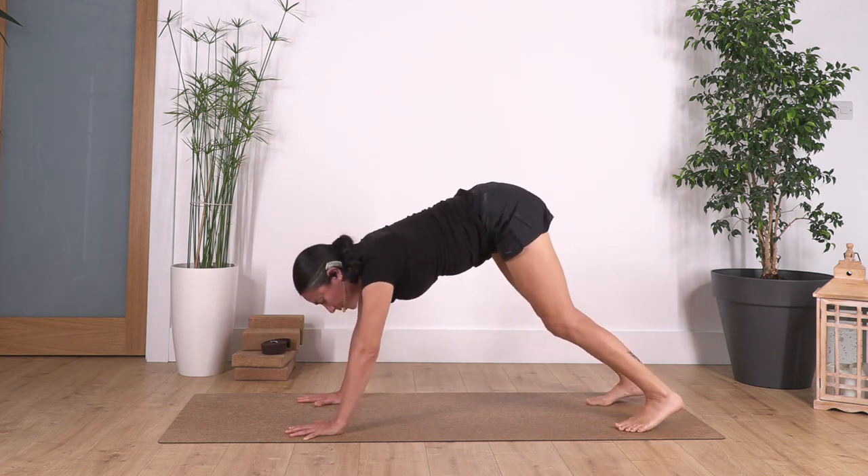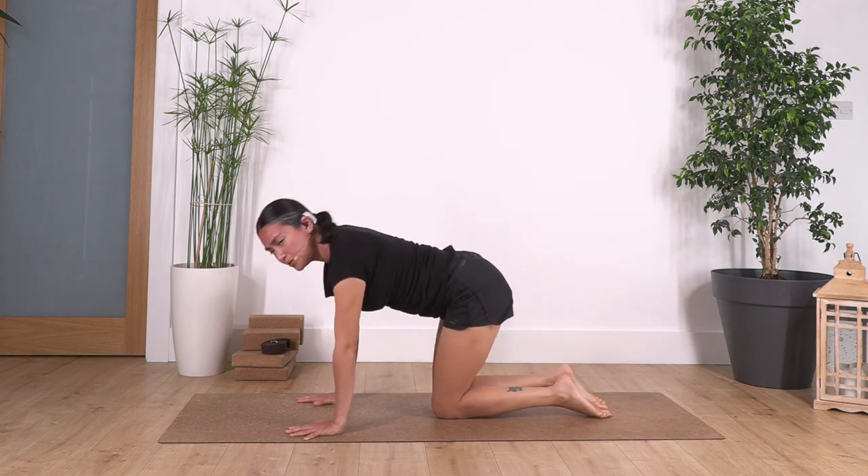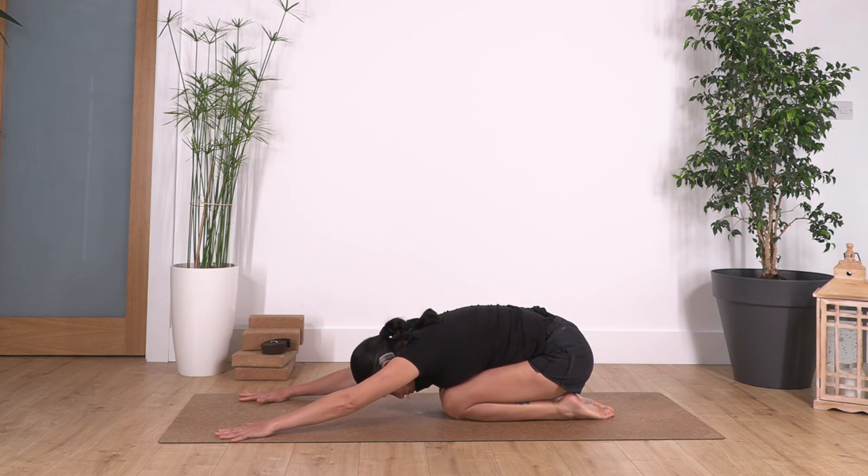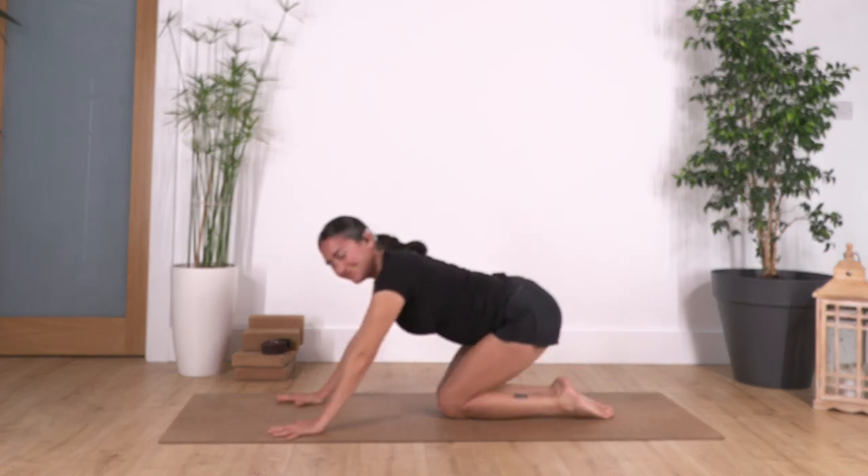Rest back again in child's pose. Extend your arms forward and hold here for four. Three — two — and just one more. Back onto all fours, good.